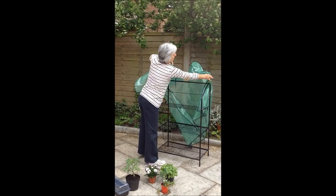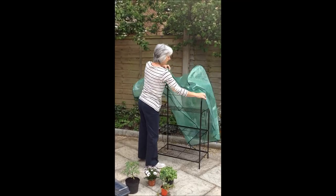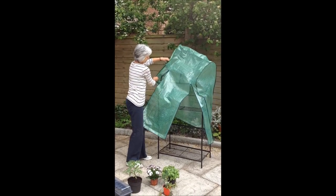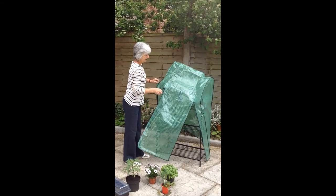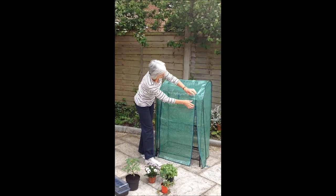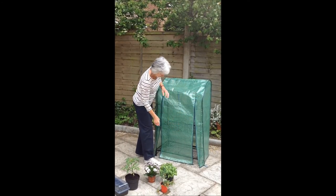This removable cover ensures plants are well protected with any frost around, particularly in the spring. It has a couple of zips on either side which need to go right to the bottom.